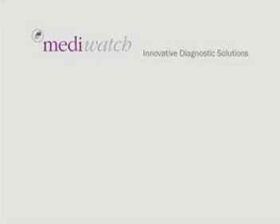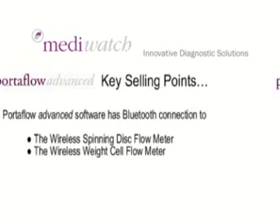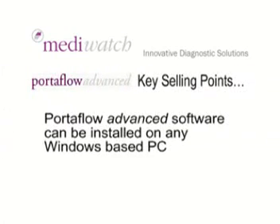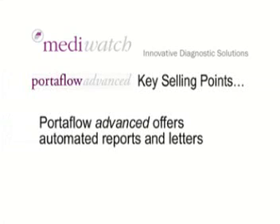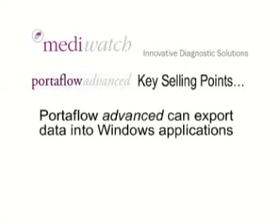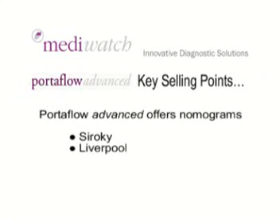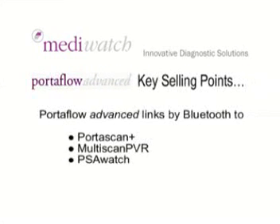A reminder of Portaflow Advanced key selling points: Portaflow Advanced software has Bluetooth connection to the wireless spinning disc flow meter or a wireless weight cell flow meter. It can be installed on any Windows-based PC. Portaflow Advanced offers automated reports and letters, and can export data into Windows applications. It offers nomograms — both Siroky and Liverpool — and links by Bluetooth to Portascan Plus, Multiscan PVR, and PSA Watch.